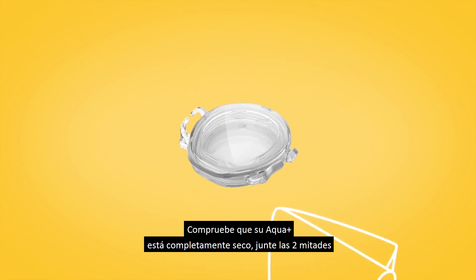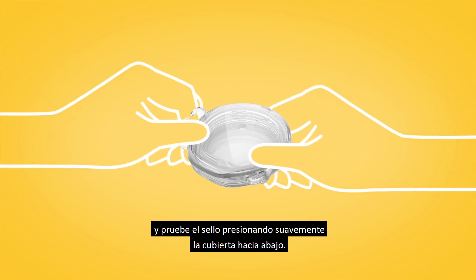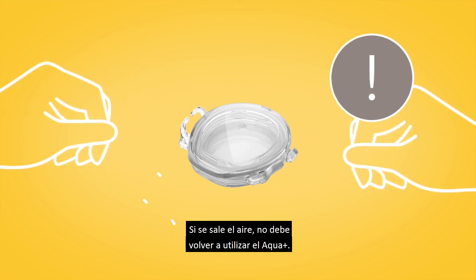Put the two halves together and test the seal by pressing down gently on the cover. If any air leaks out, you should not use your Aqua Plus again.